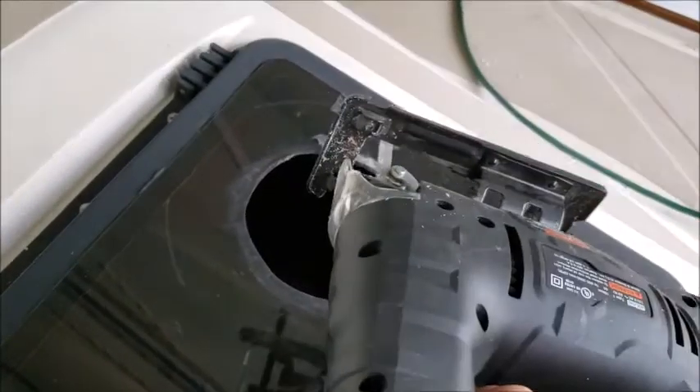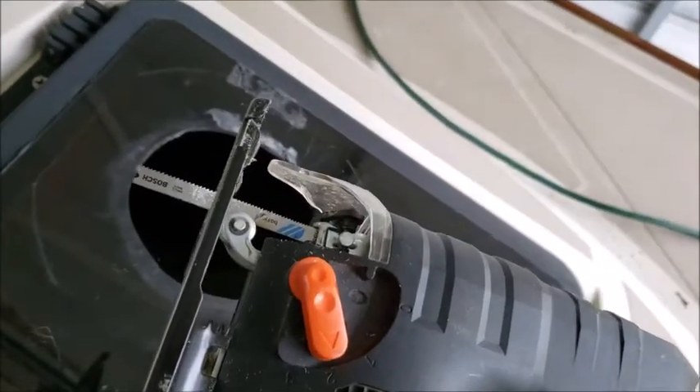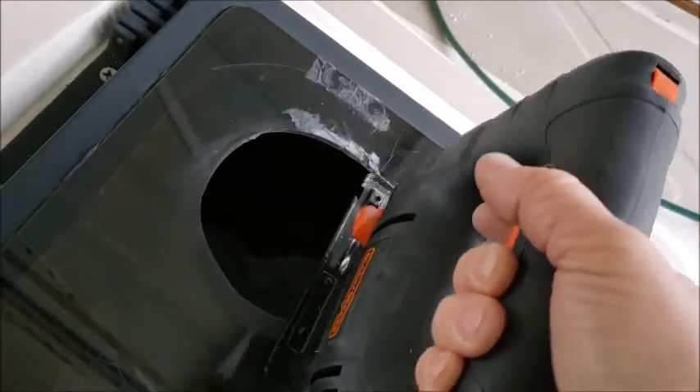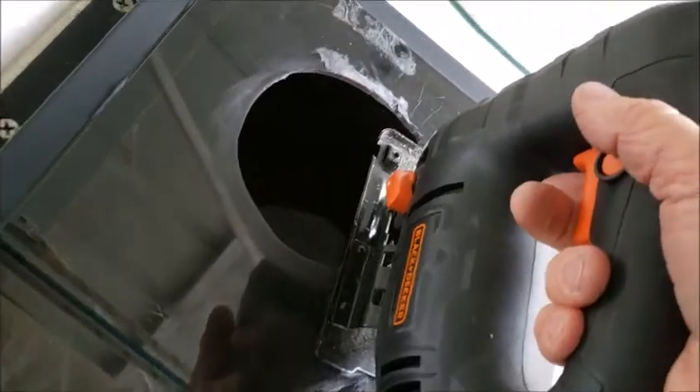Once you've drawn your template hole, use a jigsaw with a metal blade and go slowly. You can damage the plexiglass — it can chip — but if you take your time, this really is a good device to do it.